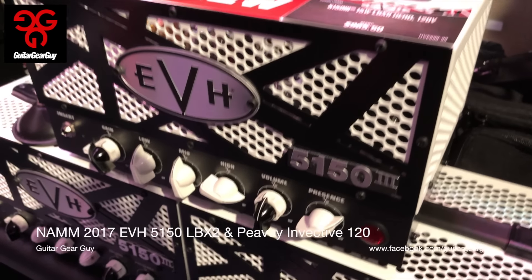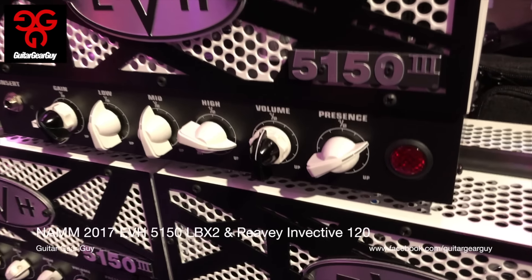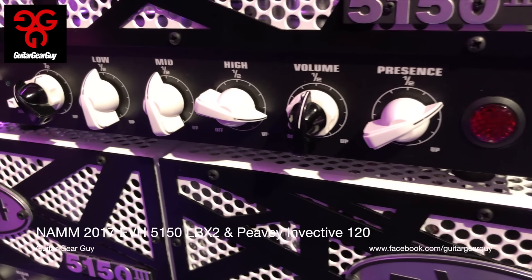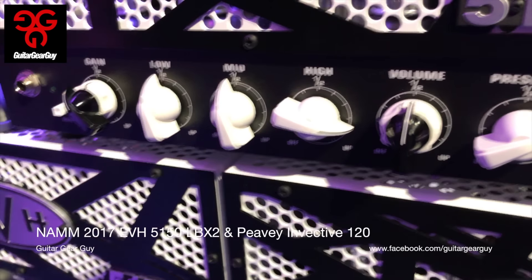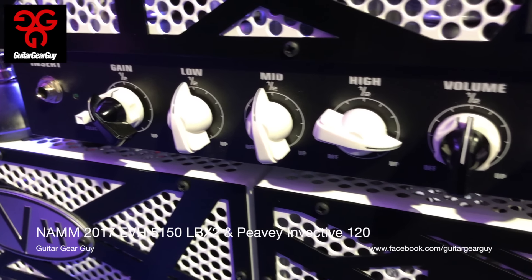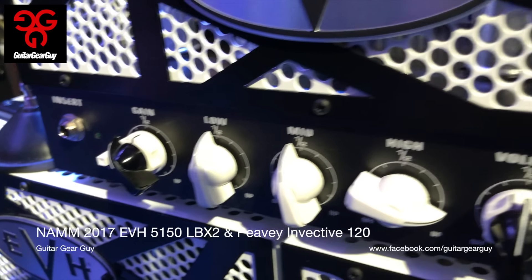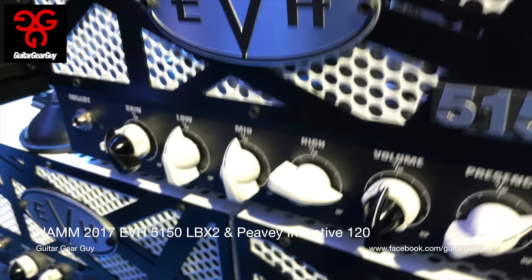At the EVH booth — really a showroom — there's a super nice new product: the 5153 Lunchbox 2. It's a two-channel amp, and to accommodate all the knobs needed for two channels, they have these cool-looking dual knobs. There's apparently a technical term for them, but I'm not sure what it is. The chassis is super tight and it's a really good-looking amp.